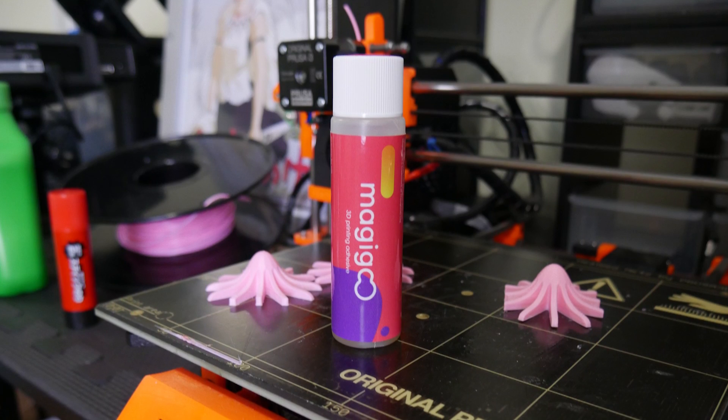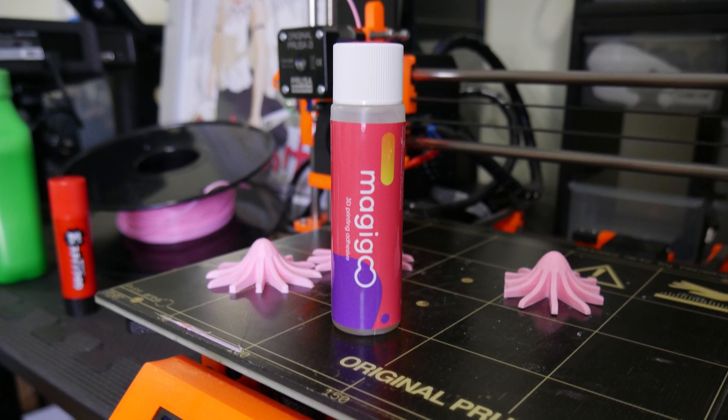In today's video, we're checking out Magigoo, a purpose-made bed adhesive solution for your 3D printer.